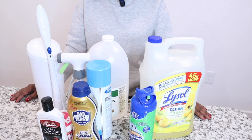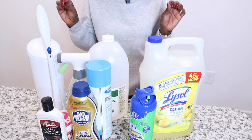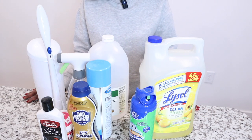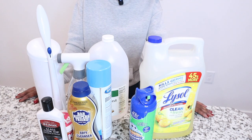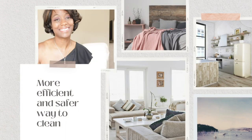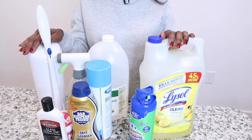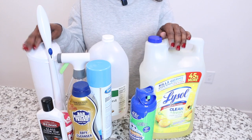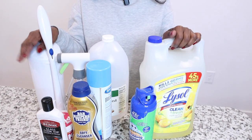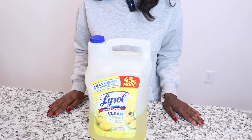Hey guys, thanks for tuning in. Today I'm going to do a slightly different type of video — some of my top cleaning products that I use on a daily basis, and some of these products you'll find I use as multi-purpose cleaners. This list is by no means in any order of importance, so let's get started.